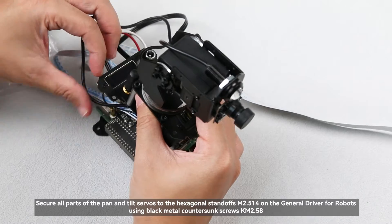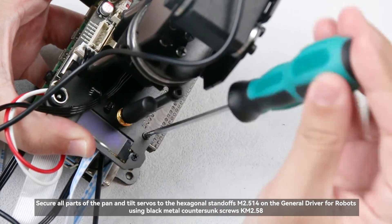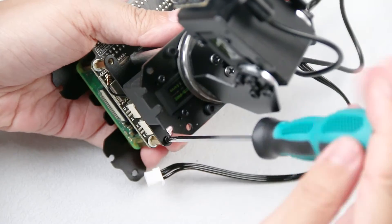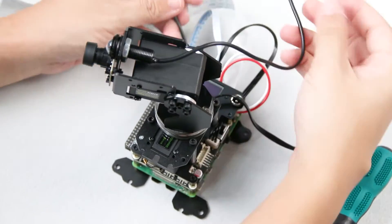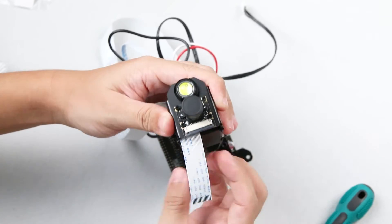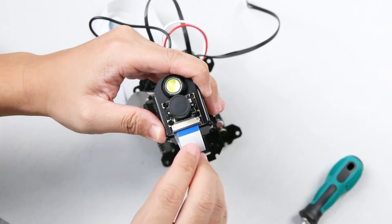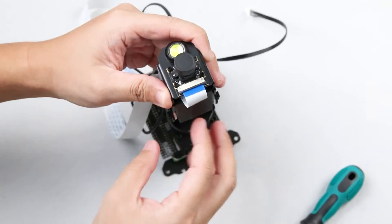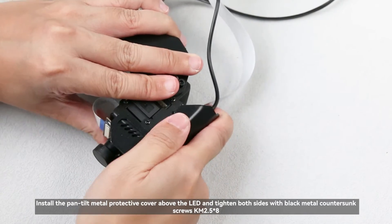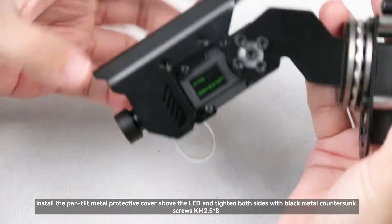Secure all parts of the pan and tilt servos to the hexagonal standoffs M2.5×14 on the general driver for robots using black metal countersunk screws KM2.5×8. Connect the camera FFC cable to the camera. Install the pan-tilt metal protective cover above the LED and tighten both sides with black metal countersunk screws KM2.5×8.